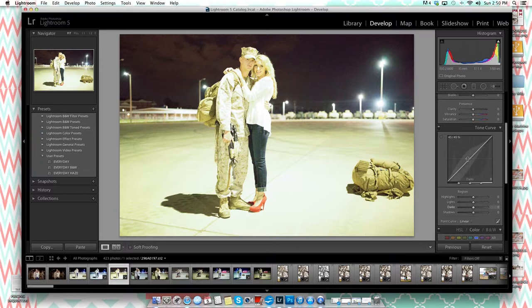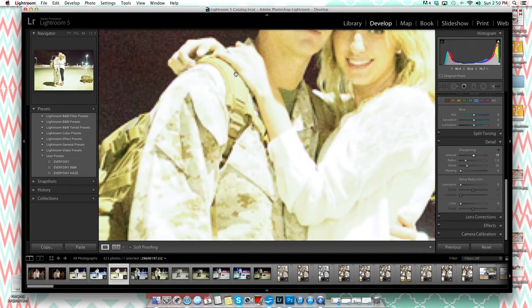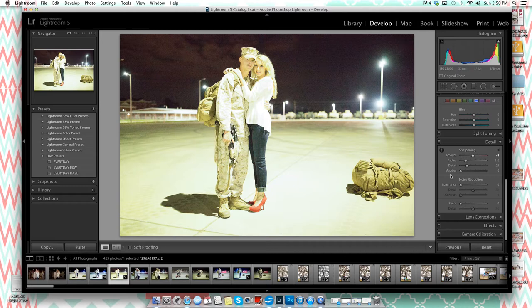The first thing I like to do in Lightroom is apply sharpening, because the image is very grainy. If you scroll down to the sharpening panel, let me zoom in so you can see — that's without sharpening, and that's with sharpening. It's very grainy up close, but with sharpening applied you can see the improvement.